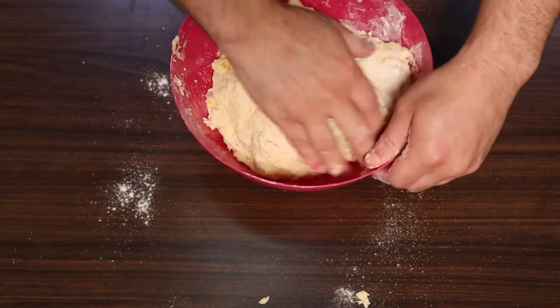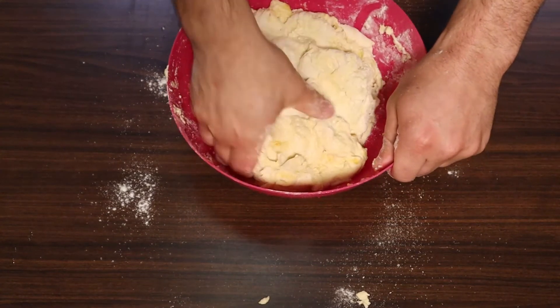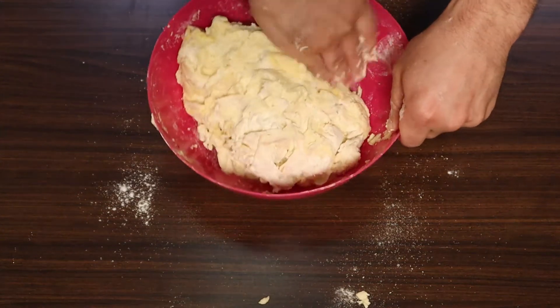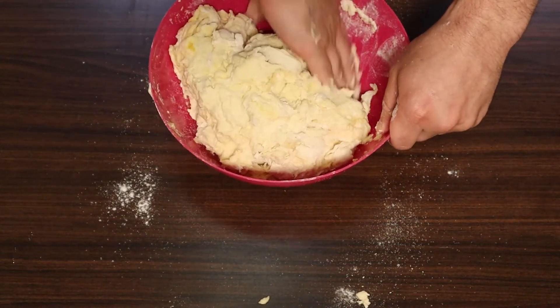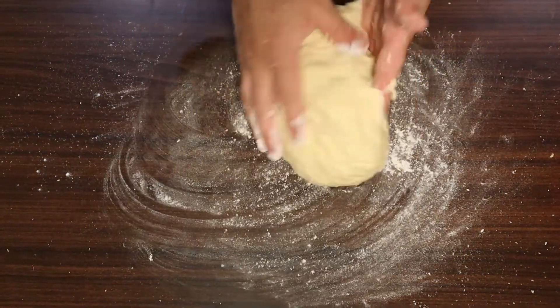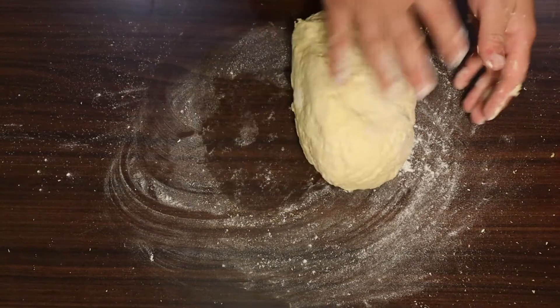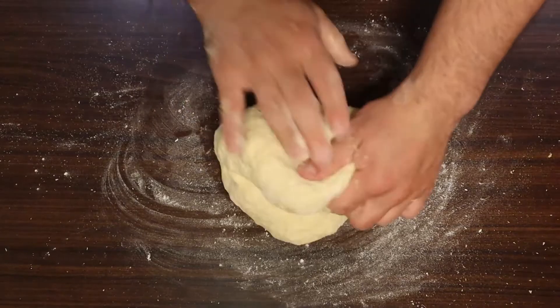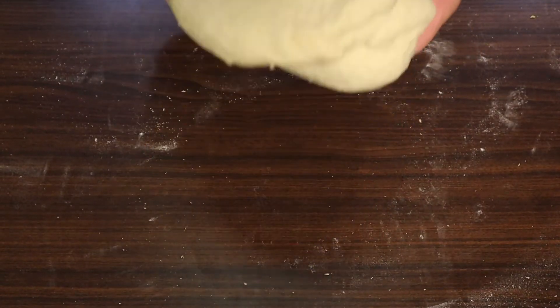Regardless of which flour you use, mix everything together as best you can to get it into a workable shape. If the dough feels a little too wet, sprinkle in some additional flour. After a couple of minutes, move to the table and start folding the dough on top of itself until you can stretch the edges without it tearing. After a couple minutes of this forearm workout, our dough is almost ready.